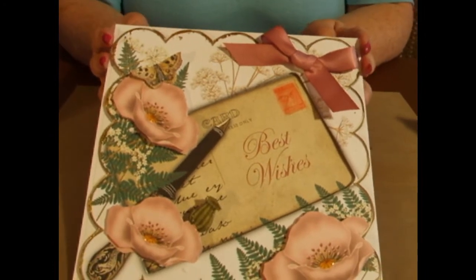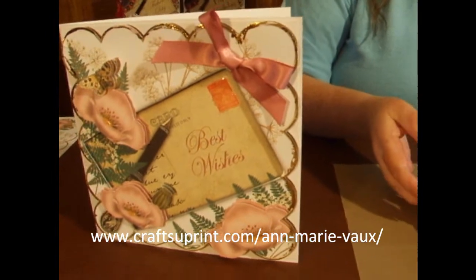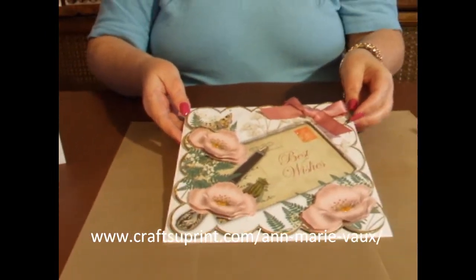Thank you very much for watching. I hope you've enjoyed this episode and you'll join me again on CUP TV. Thank you very much. Bye.